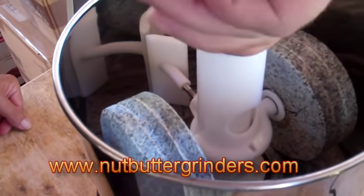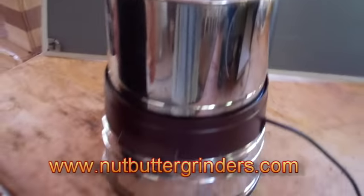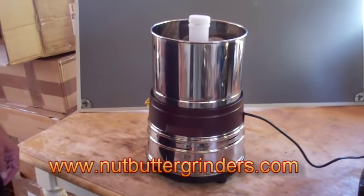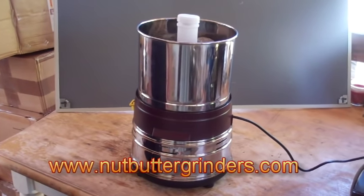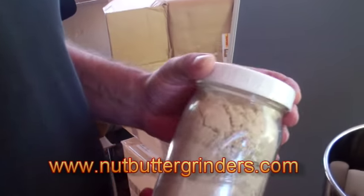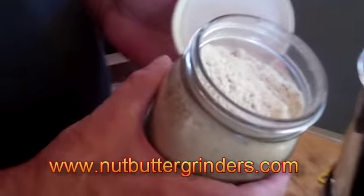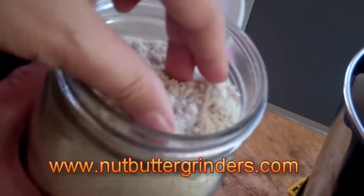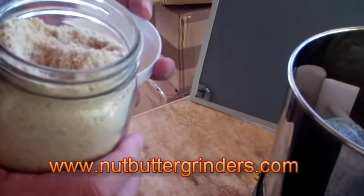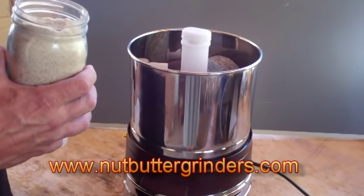We put it back together quickly, screw the top on nice and tight, and we're ready to make our first batch. Today we're going to make sunflower seed butter. We have a pound of sunflower seeds — we've already put them in the food processor for about 30 seconds just to get a nice even texture. Now we're going to turn on the machine and put it in.